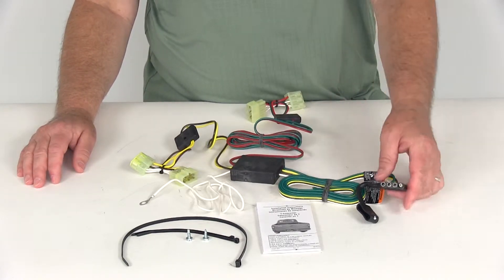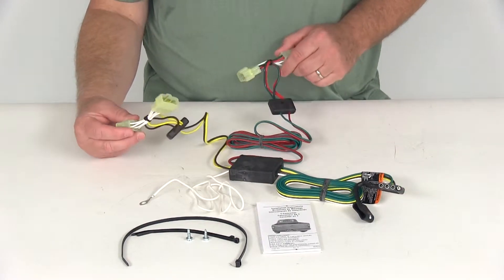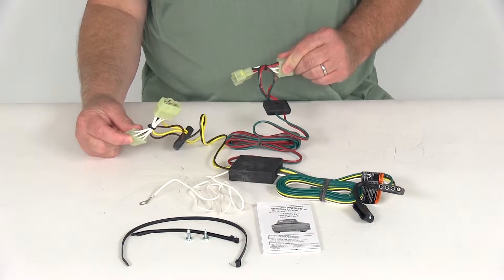This will provide a 4-Way Flat Trailer Connector at the back of your vehicle to power your trailer's signal lights. It connects very quickly and easily — there's no cutting or splicing of wires. Just use these plug-in T-connectors that will plug in behind your tail lights on your vehicle.